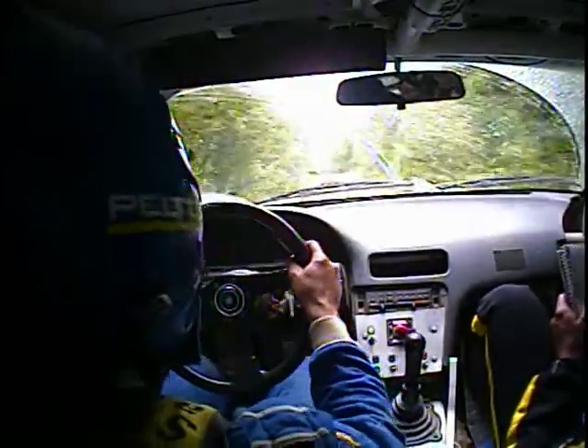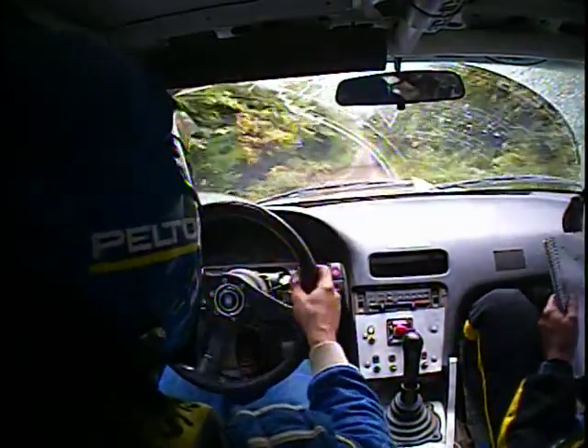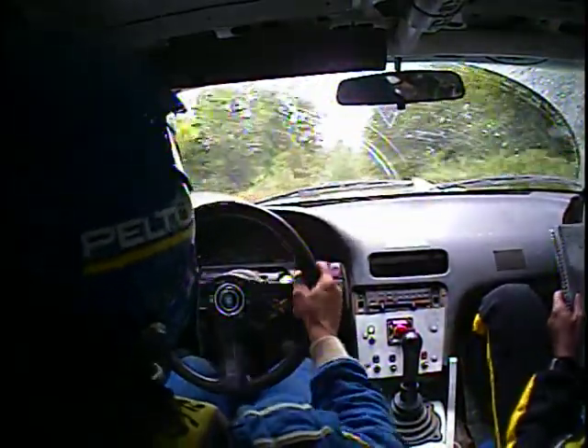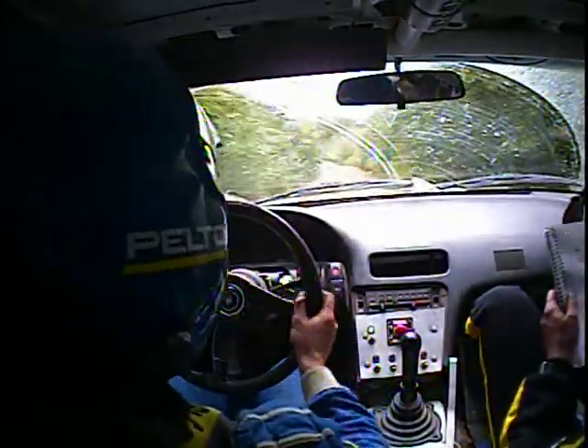80 crest and 70 right five. 110 crest and 50 right six over crest. 70 right six. 80 left five and then 70 caution dip.